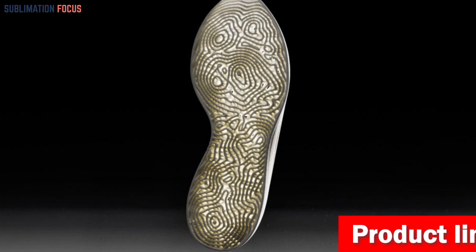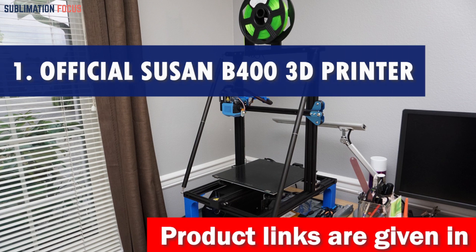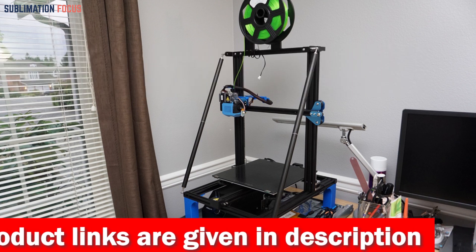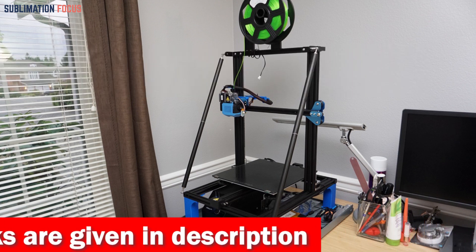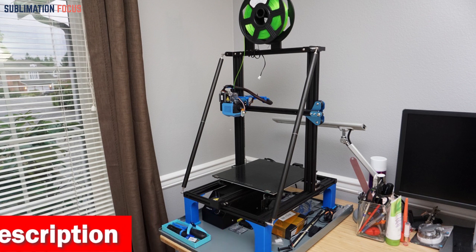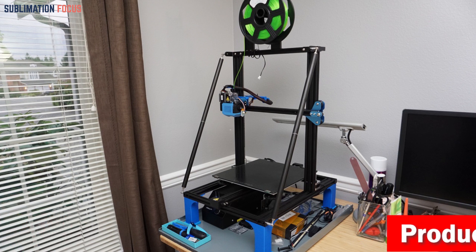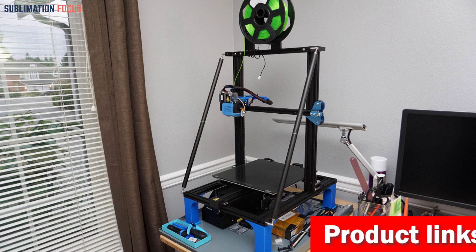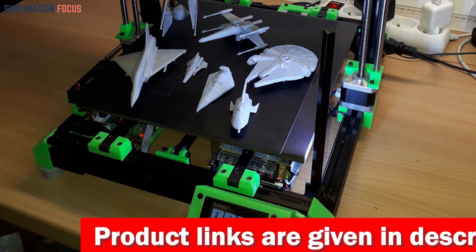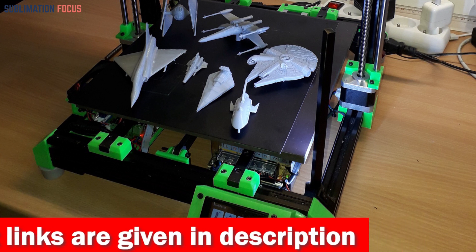So without further ado, let's dive into our list. Number one is the official FLSUN V400 3D printer. Are you looking for the ultimate 3D printer to handle TPU filament like a boss? The FLSUN V400 is here to revolutionize your printing experience, offering incredible speed and precision. With its 3x48W high-power stepper motors and pre-installed Klipper firmware, the FLSUN V400 boasts a printing speed of up to 400 millimeters per second and acceleration of 8,000+ mm/s².